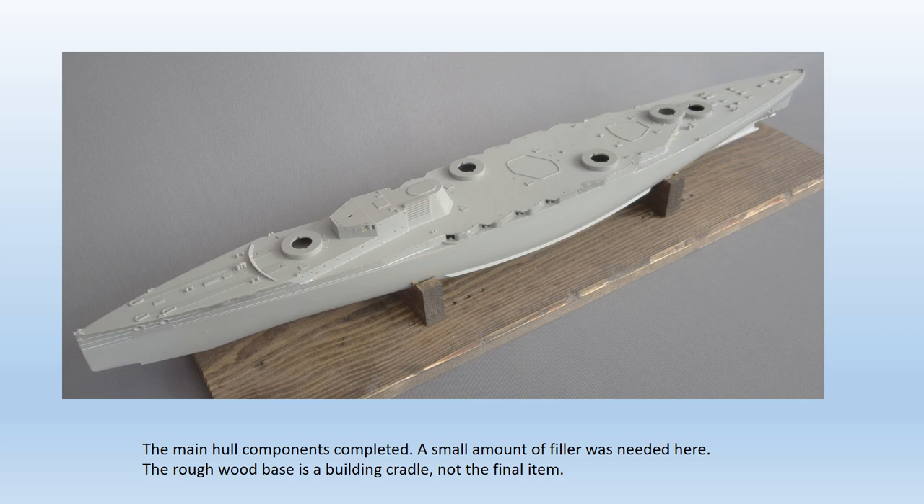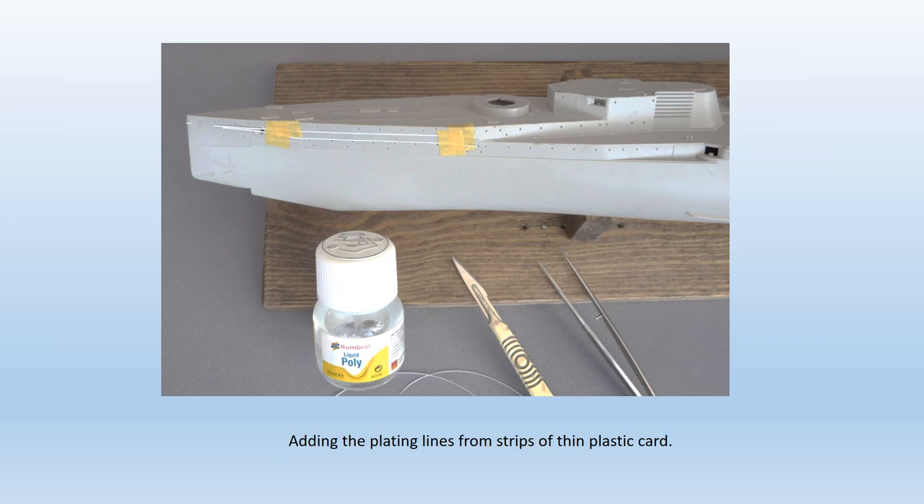Building the hull was straightforward, although the pieces are large and take some holding and taping to fit together successfully. No provision for waterline construction is made, so some serious cutting will be required through thick plastic if waterline is the option for you. The three main deck pieces fitted well, with just a tiny amount of filler required in some places. I undertook my first bit of kit enhancement by adding a representation of those plate lines at the bow. I used thin strips of very thin plastic card, held in place with masking tape and fixed with liquid cement, spot welding the strips in position before removing the tape and gluing them properly.